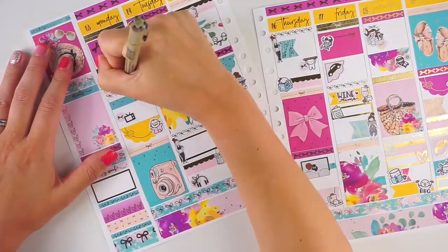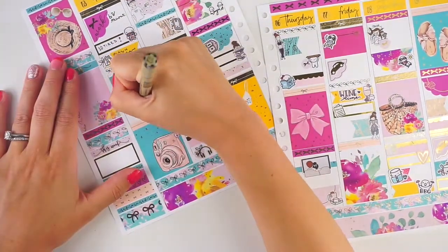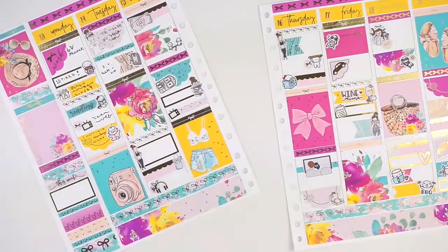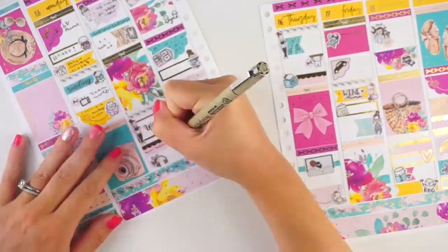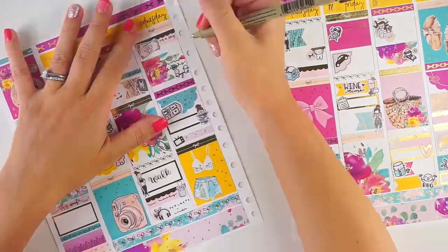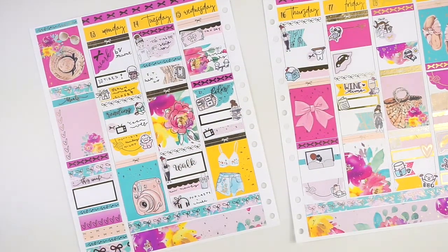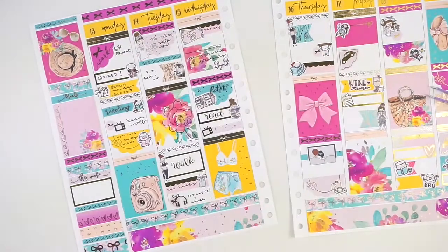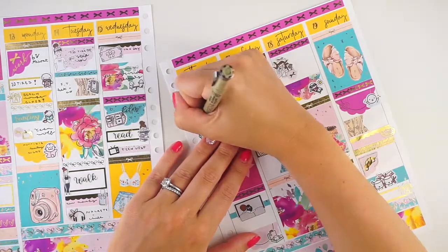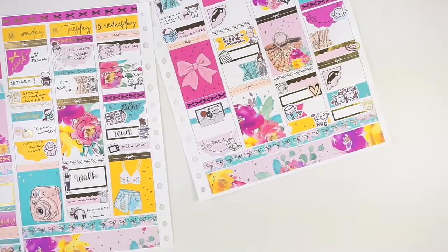That evening we did some contractor stuff. We had a call with our contractor — this is when we actually picked our final contractor. We'd been talking to three different people and getting different proposals. We finally made a decision this weekend, and you'll see on my next plan with me that we signed the contract and sent a first check the week after this. We were looking at a bunch of different stuff, making our lists and changing our lists.